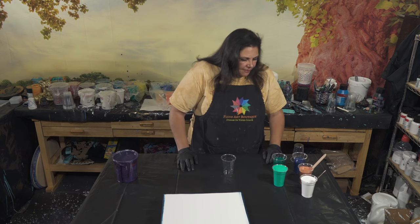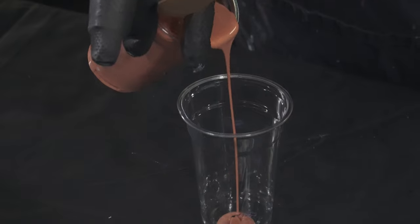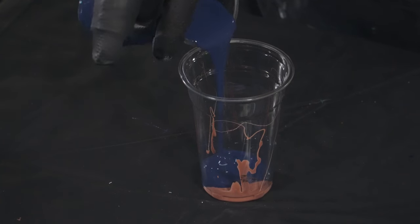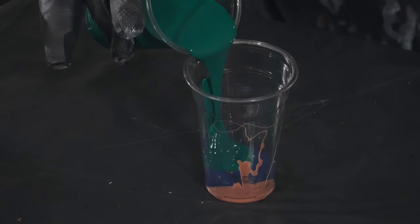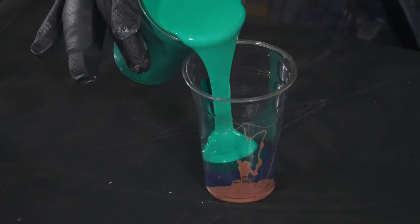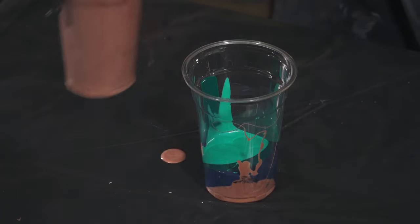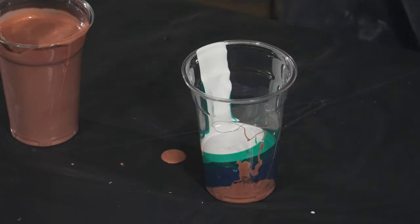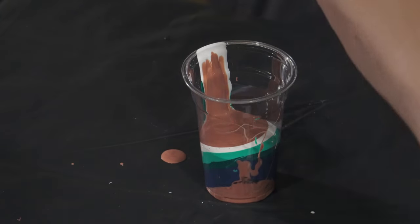Let's start with a little bit of copper, and we're going to go right into that delicious Prussian blue. In one of the paintings we did recently I had the phthalo green next to that darker blue and it was so pretty, so we're going to do that again. I'll come right in with that beautiful greenish blue from Pebeo — the iridescent sparkly magic. A little bit more copper, then white, and then Prussian blue again.